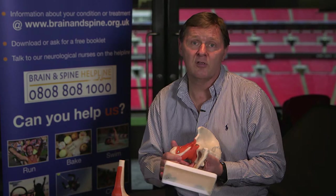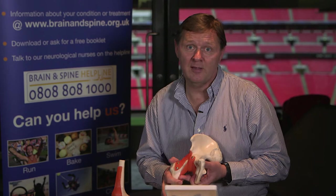What we're looking for at the end is for you to enjoy the event, get through it pain-free, but more importantly, want to do it again to raise more money for the Brain and Spine Foundation.